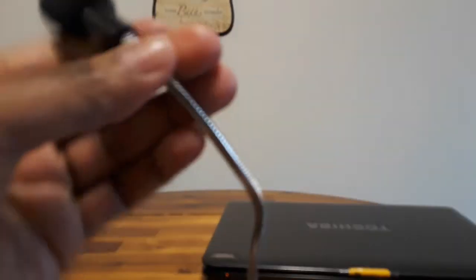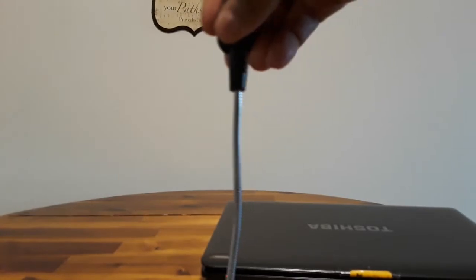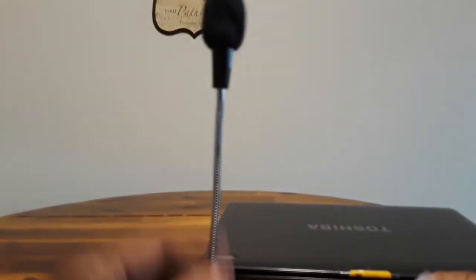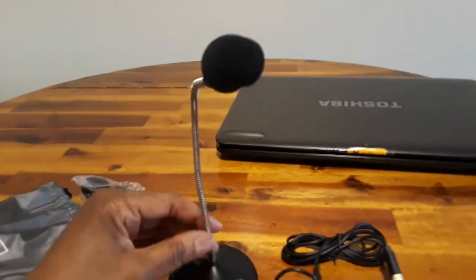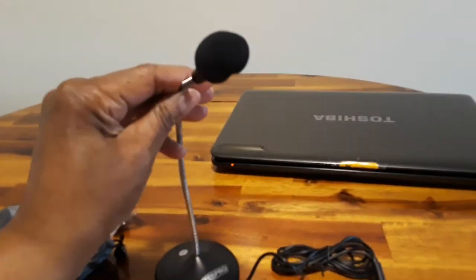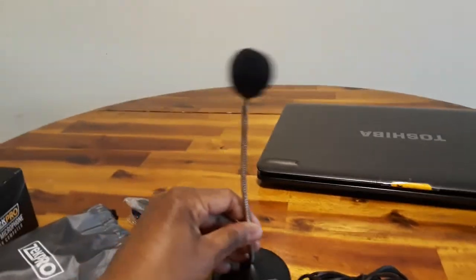So let's go ahead and look at the mic here. I'm using this because I have an older computer — it's a Windows 7 — and I just need something to plug in for Zoom calls, which I'll actually be on tonight, so I'll get to test it out.